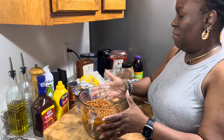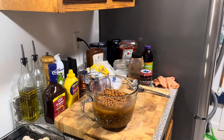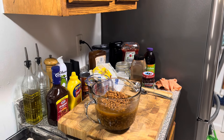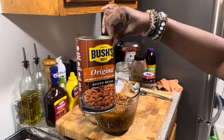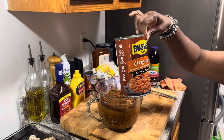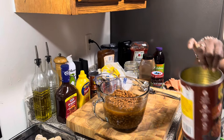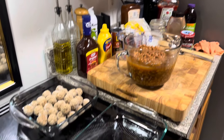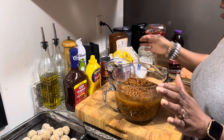So I have some beans — that is a 55-ounce can of Bush's baked beans. Now, I know you can make baked beans from scratch, I know you can use pork and beans, but I cannot stand pork and beans. So we're not using that.